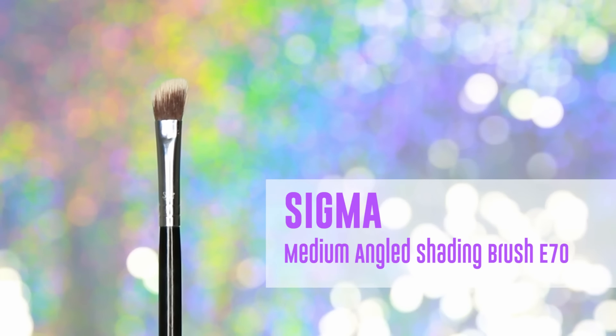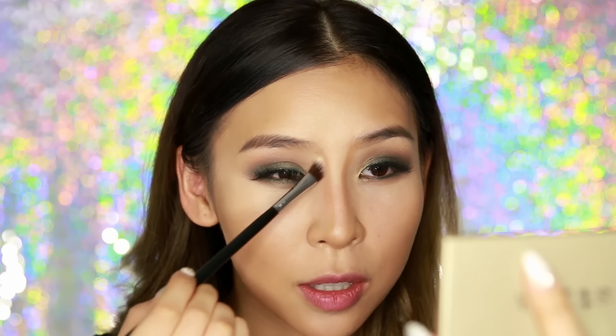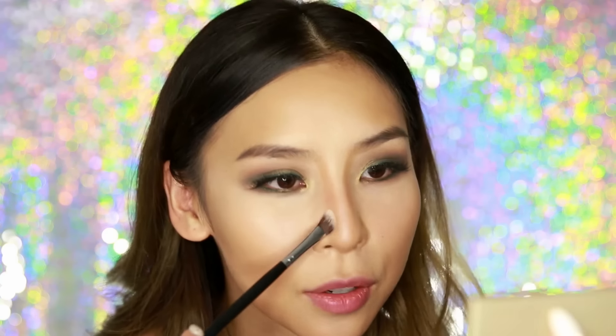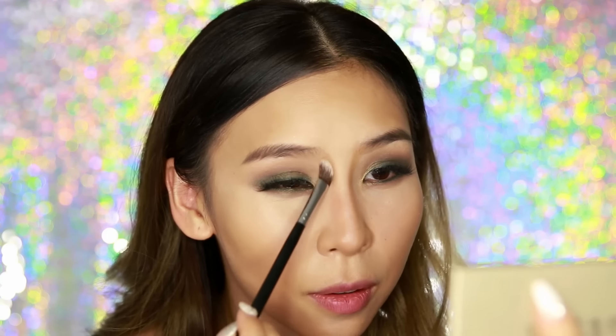When it comes to blending out the nose, the Beauty Blender can be a bit too big for that area. So I like to grab another brush — today I'm using the Sigma medium angled shading brush E70, which is a bit fluffier than the flat brush. I'm going to soften and blend that line out for a more precise nose contour. Don't forget to blend the nostril area out as well.